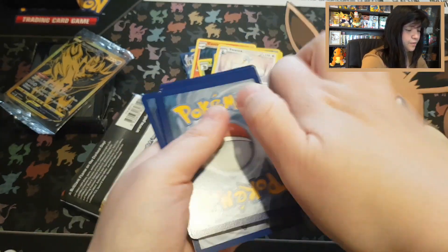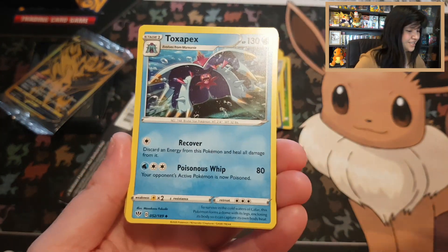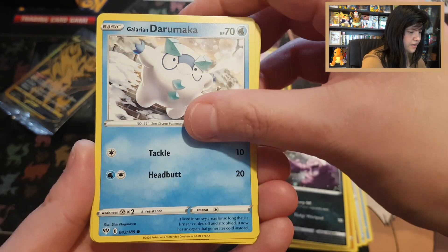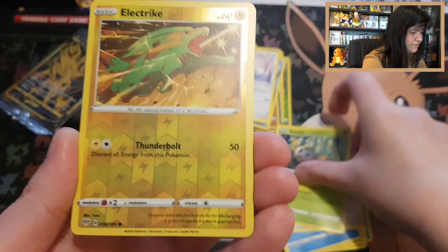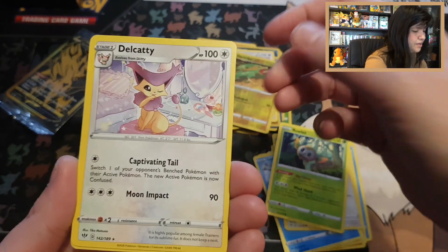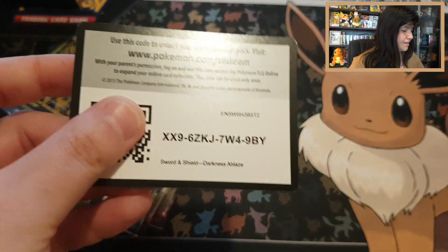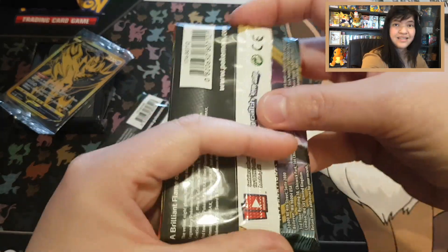Darkness Ablaze Pack 2 — let's see what our average is going to be later when we've opened everything. Toxapex, Big Parasol, Shiinotic, Larvitar, Grimer, Galarian Darumaka, Centiskorch, Rowlet — reverse Electrike — and a beautiful Delcatty with a Water energy. Darkness Ablaze is a little bit behind. Code card Darkness Ablaze.